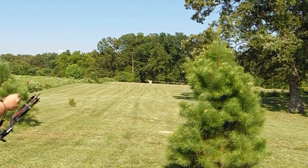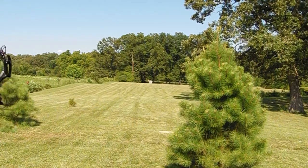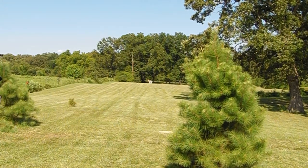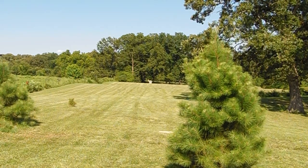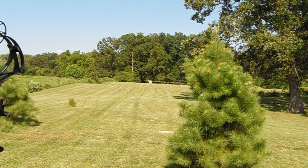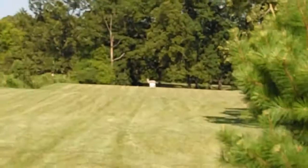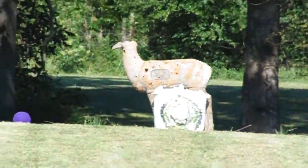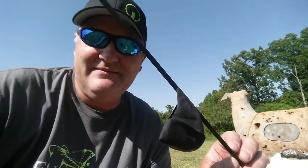We've got two at 105 yards. There we go — how about that! There's our other runaway balloon. And there's the... check it out, there's our balloon!